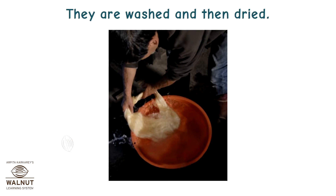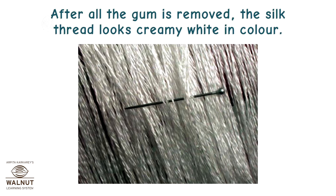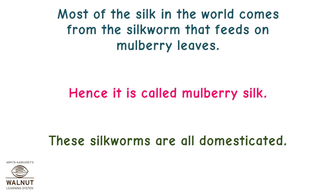They are washed and then dried. After all the gum is removed, the silk thread looks creamy white in color. It can be dyed and chemicals can be added to it to change its finish. Most of the silk in the world comes from the silkworm that feeds on mulberry leaves. Hence it is called mulberry silk. These silkworms are all domesticated.